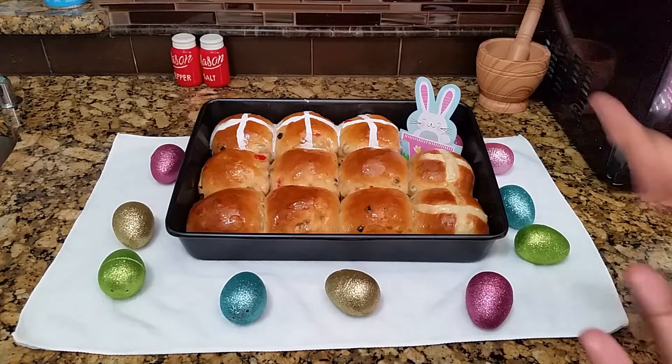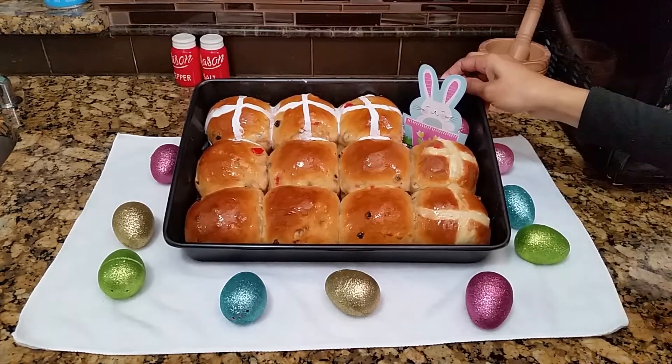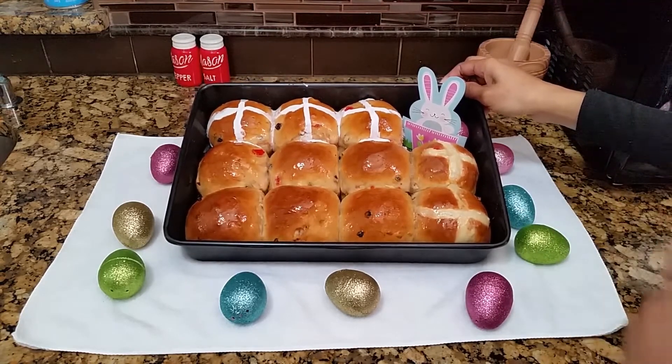Hello, welcome to Abby D's kitchen. Today I'll be showing you how to make these delicious cross buns.